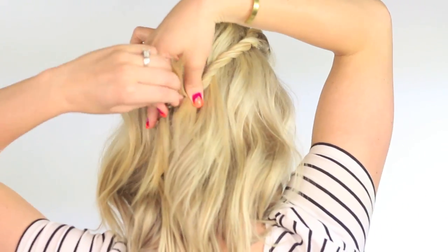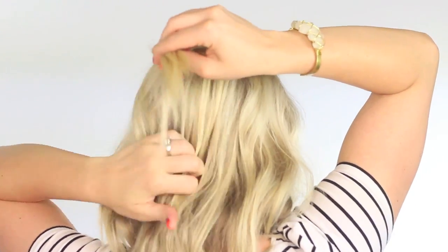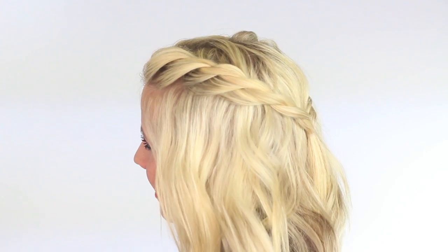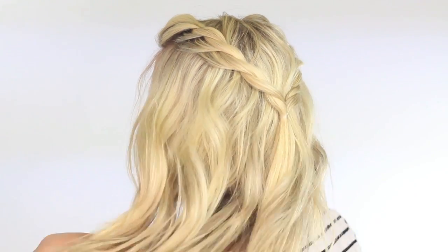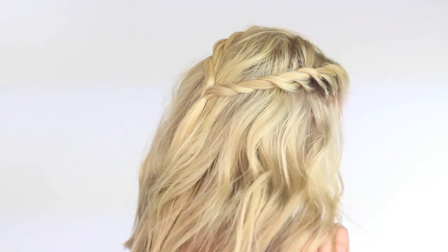When we get to the very end, undo the clip and make sure there aren't any little hairs going up through that hole, then just secure with a clear elastic. This hairstyle is inspired by Olivia from the new CW show Reign, and I just think it's super cute. I don't usually do a middle part but I'm kind of liking it.